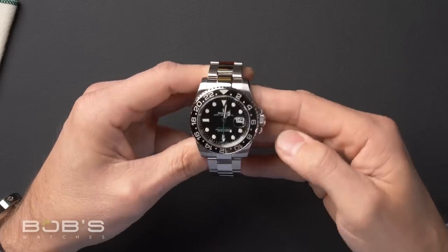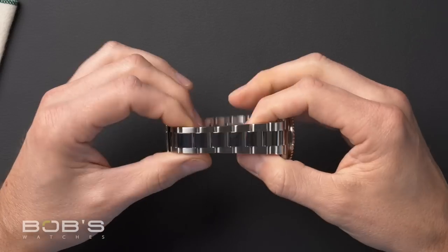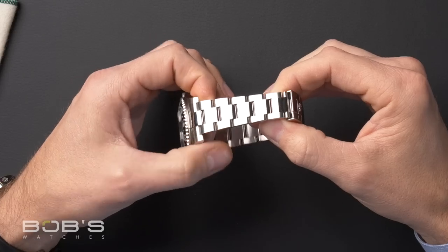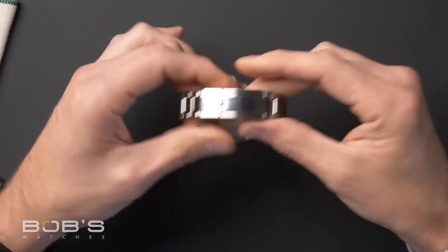There are a lot of upgrades on this watch over the previous version of the GMT. To start off, you'll notice the case — this is the first version with the new upgraded super case. It also has the upgraded bracelet and clasp, which are really great additions. Before this, the GMT always had a brushed bracelet all the way around, so the addition of polished center links is a nice little touch of style on this watch.